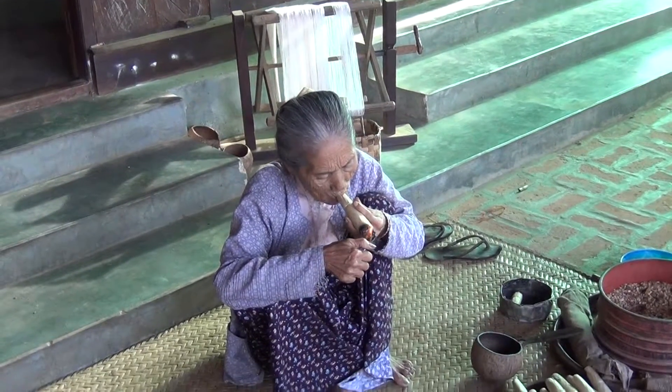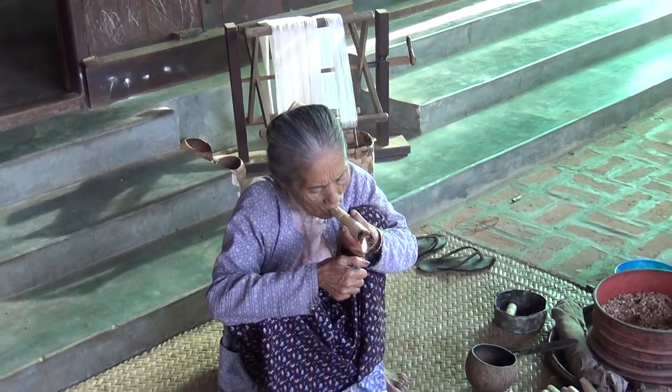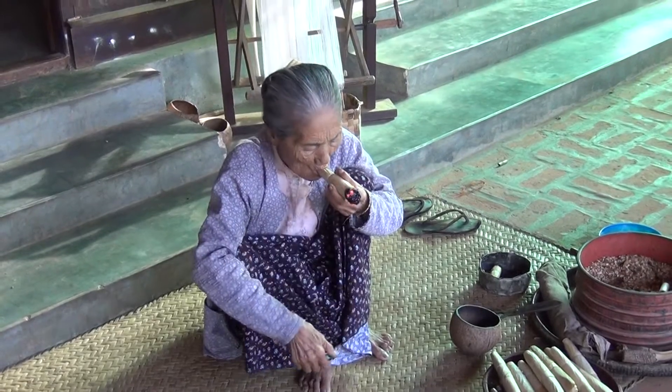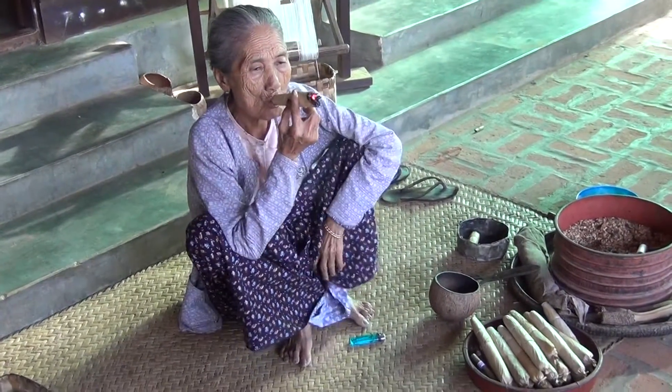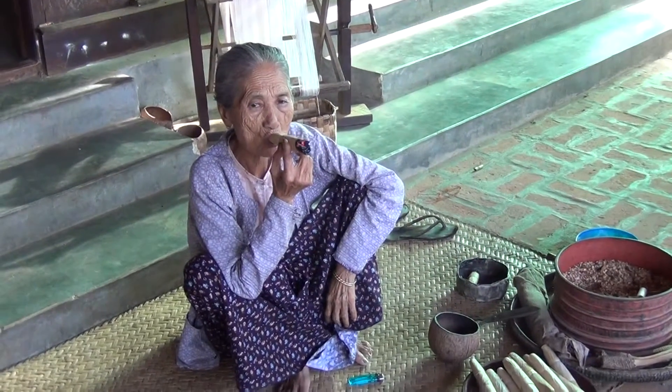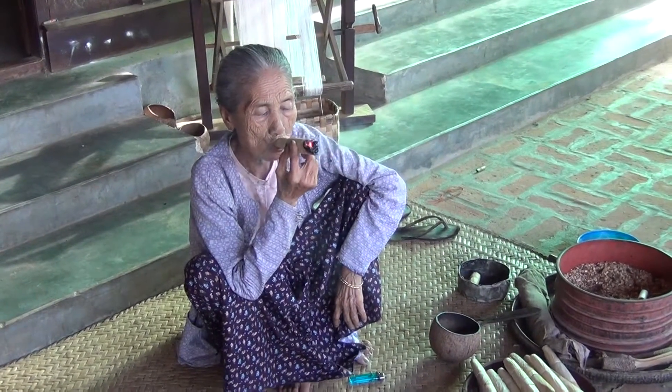Siga, the big one. Siga, siga. This is the siga, the big one for the charu, the siga. What is inside? The tobacco — inside the tobacco leaves, the wood, the palm wood.